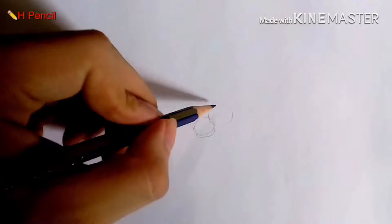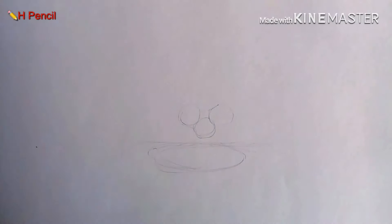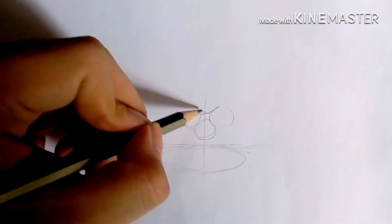We're going to draw our guidelines first. We're going to make three circles, and then below that is a horizontal line, and below the horizontal line is an oval. Then start making a cross in the center.